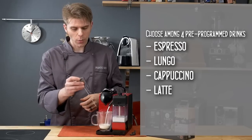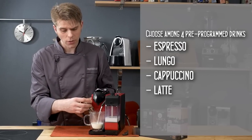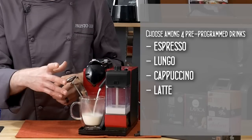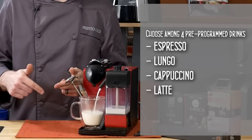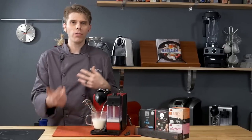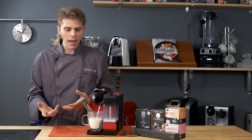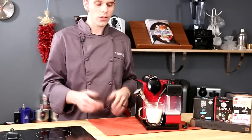We're going to measure the temperature as we go, because a lot of folks are always wondering about the temperature you can get from these single-serve machines. Making a cappuccino happens by first frothing the milk, then the coffee brews afterward. The machine is single-button, one-button operation, which is great.